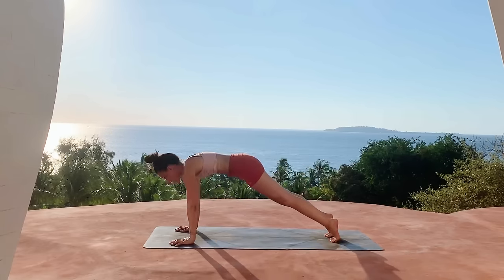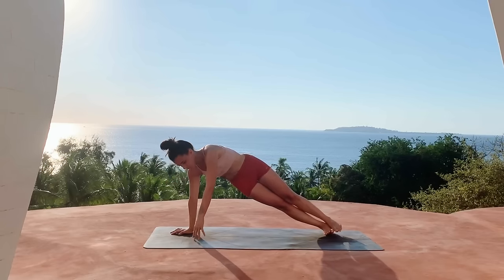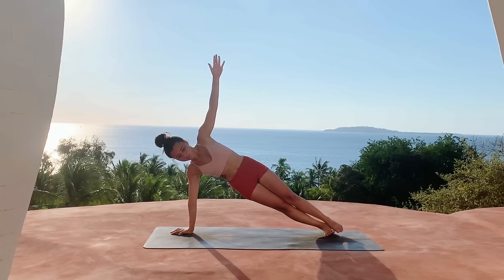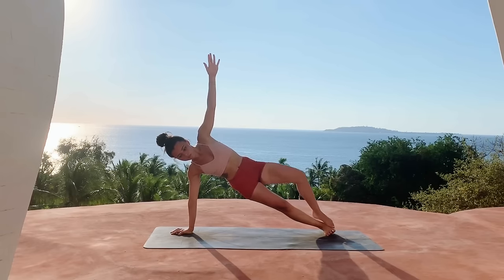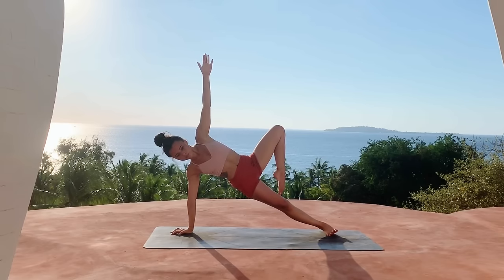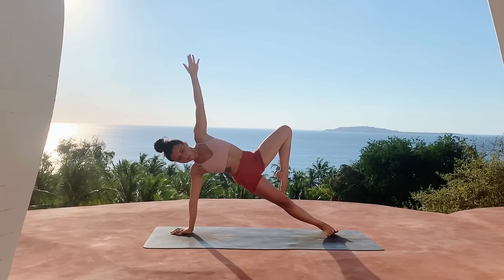Inhale coming high on the toes, shift your body weight forward into plank pose. Then shift your weight into your right hand — we're going to come into side plank — left leg stacked on top of the right leg, lifting the left arm up. Find any other variation you'd like to take here, maybe bending the left knee.